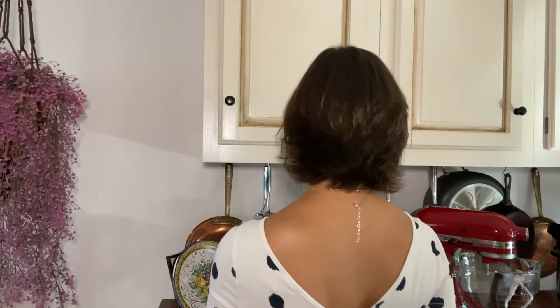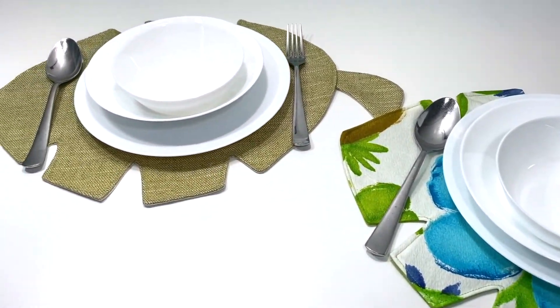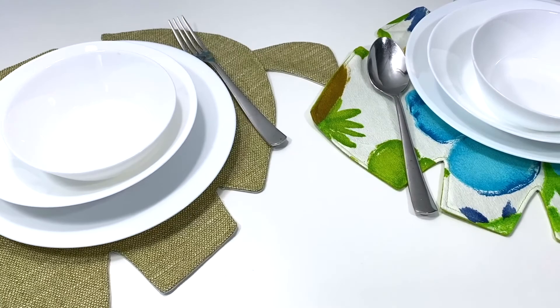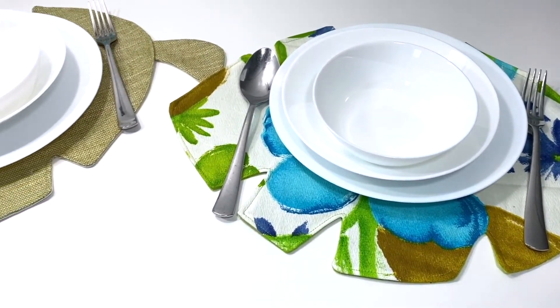Hey guys, it's Adriana from Let's Make It Academy. I know you love home decor, I know I love home decor, but I especially love making home decor and that's why we're gonna take it up a notch and make these gorgeous banana leaf placemats. Yes, they're reversible, so let me show you in a little more detail as they lay flat. So download that pattern.